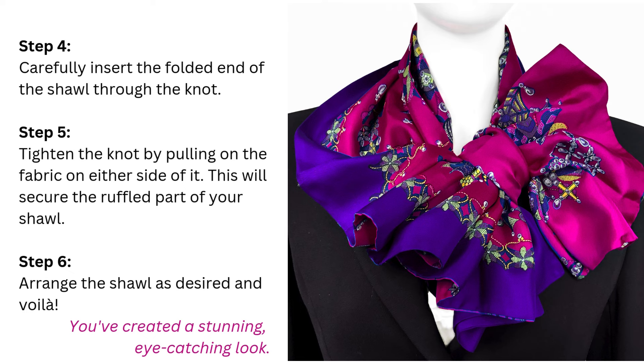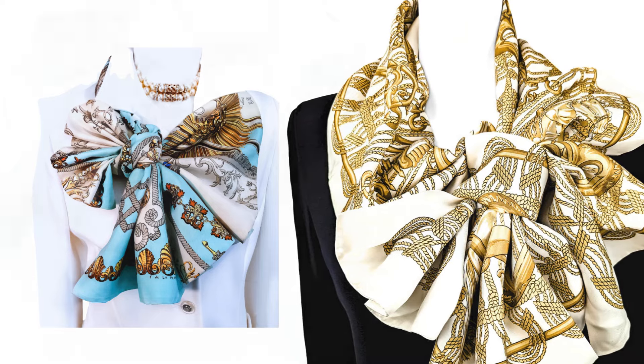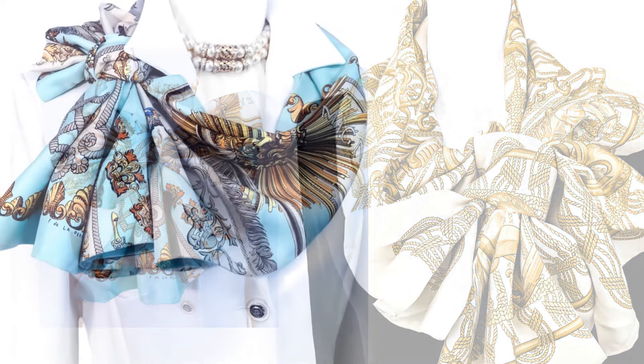Step 6: Arrange the shawl as desired and voila! You have now created a truly elegant and eye-catching look. This versatile style is perfect for both the office and evening affairs.